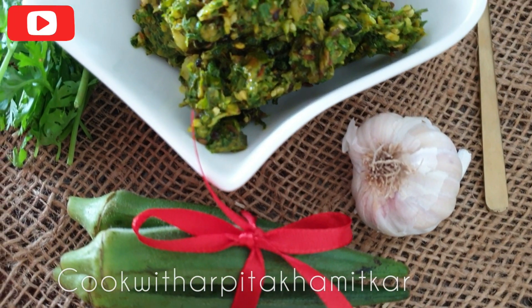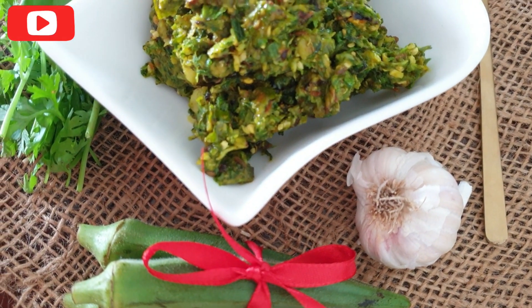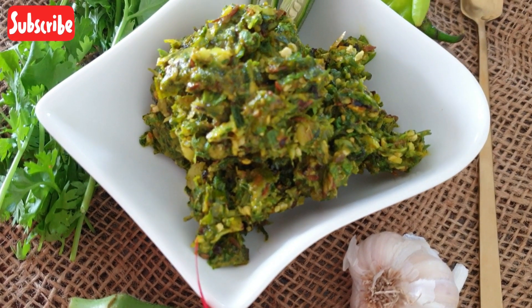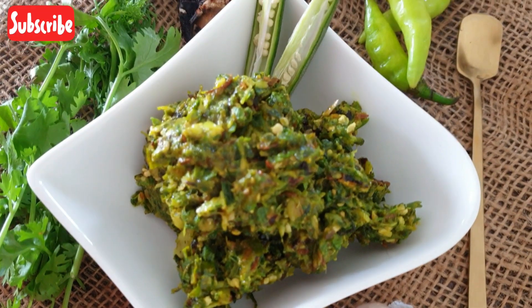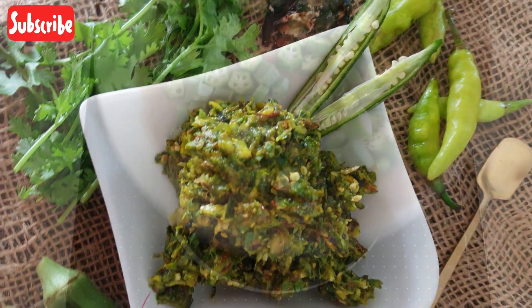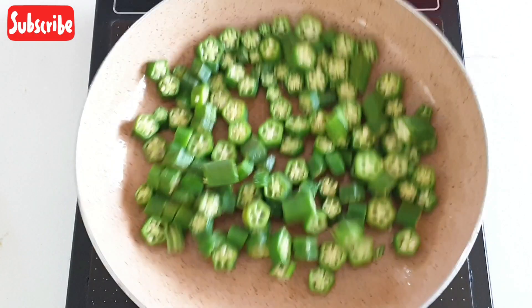No, you haven't read anything wrong. This time we would be making Bhindi ki Chutney. I am sure most of you must have not come across this healthy dish. Believe me, it is tastier and an unusual side dish.